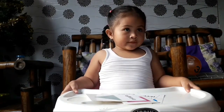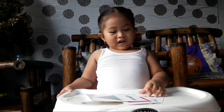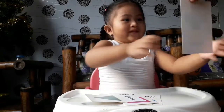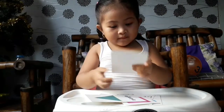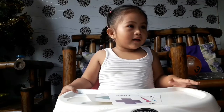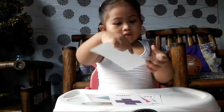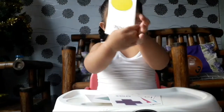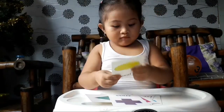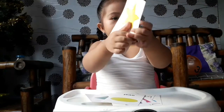This one, this one — what shape is this? Cross! Very good, cross! Show them. This one — what shape is this? Oval! Oval! And this one? Star! Very good!